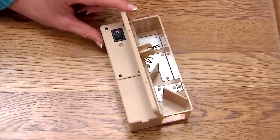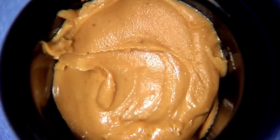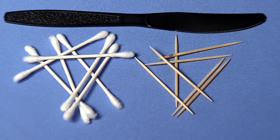Open the lid on the electronic mousetrap. Bait the trap using the bait trough provided. The bait trough is located toward the back of the trap as shown. Apply a small amount of peanut butter or anything high in protein like chocolate or hazelnut spread. Be sure to use a q-tip, toothpick, or another tool to bait so your scent is not transferred onto the trap.